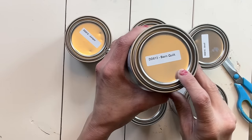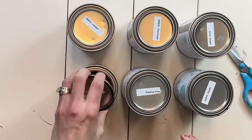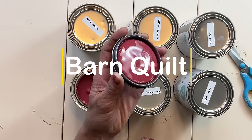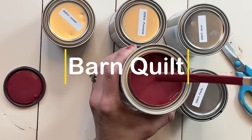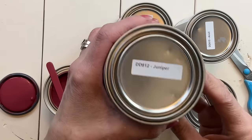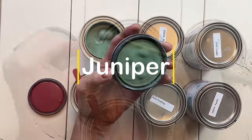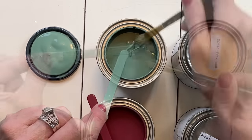Today's video was inspired by this color called barn quilt. If you've been following me for a bit, you will know that I absolutely love painting barn quilts. So in today's video, I am going to walk you through the process of how I paint a barn quilt. First and foremost, let's introduce you to the six new cottage colors and I know you guys are going to love them as much as I did when I first saw them.